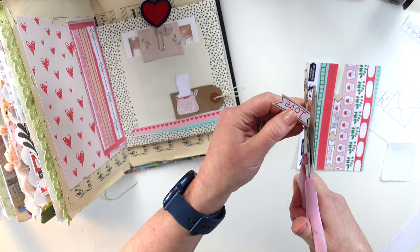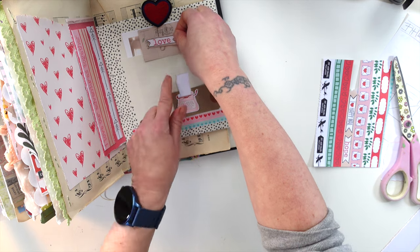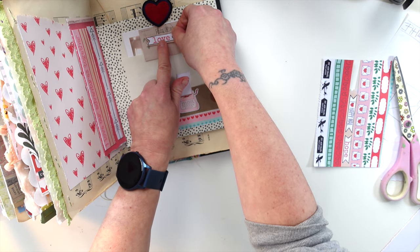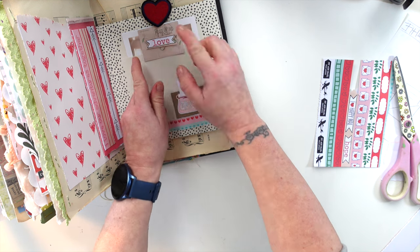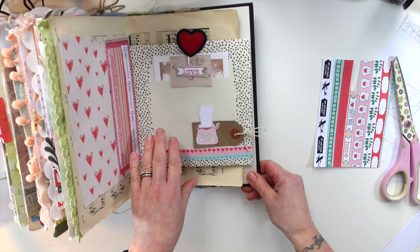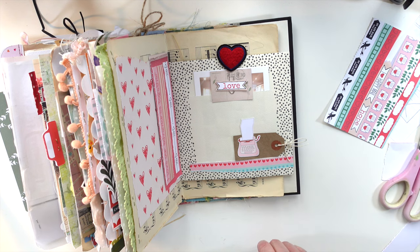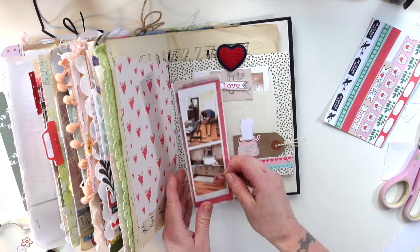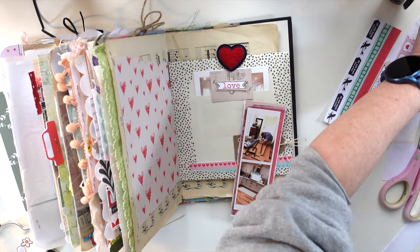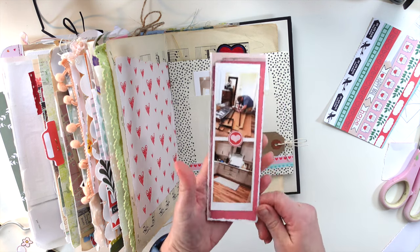Last night we went to bed really early and watched — is it For Me Once? We watched that together. We did share half a chocolate orange in bed as well with a cup of tea. I'm going to use a couple of the stickers here from the kit. I've got my glue gun plugged in — I'm going to give that a go.